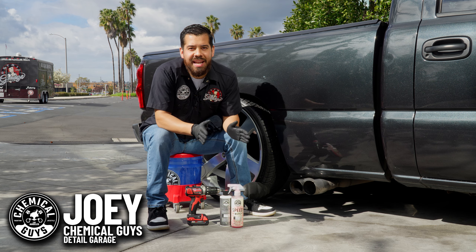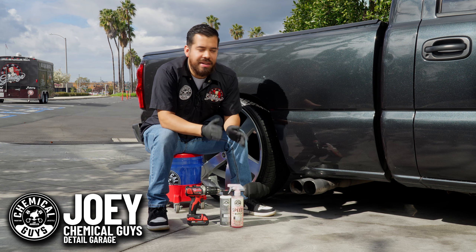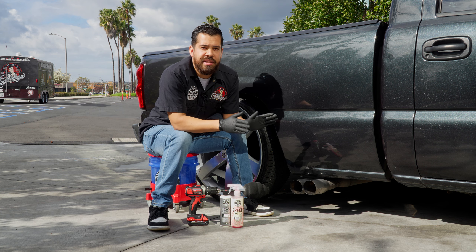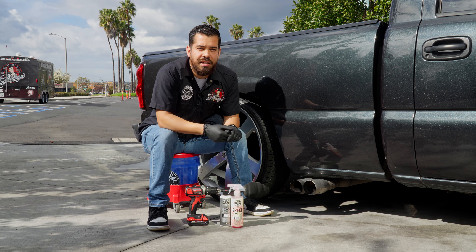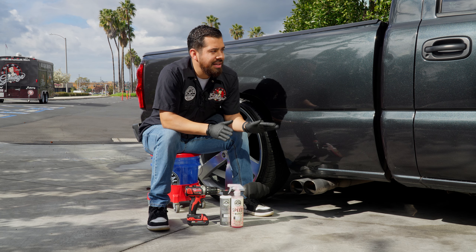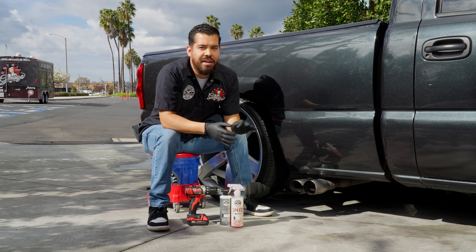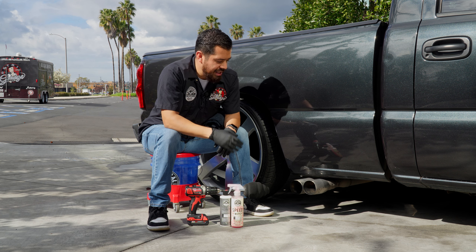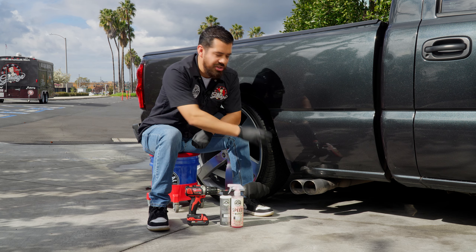What's up Chemical Guys family. Today I'm going to be showing you guys a quick and easy way on how to restore your metal tips on your vehicle. Right here we have this GMC truck — it's a buddy of ours here at the Detail Garage. He detailed it and it looks great, but as you know, there's always those small details. One of the biggest details that makes a big difference is your metal tips.